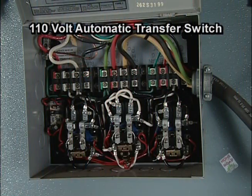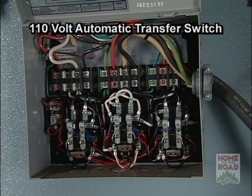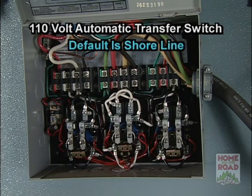What we're looking at here is a transfer switch. This switch transfers your power from your shoreline or from the generator and sends it to the coach. It'll do this automatically simply by sensing which line is on and which one's off. The default mode is set for your shoreline, so anytime there's no power at all it's already set to take power from the shoreline.